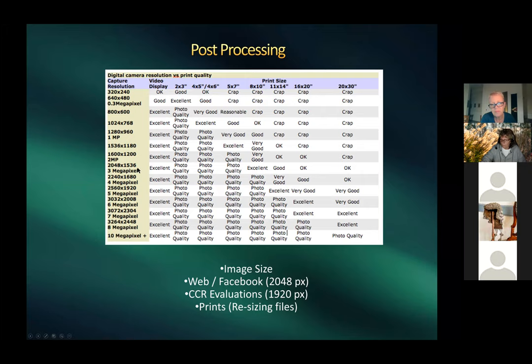Harold shows a print resolution chart: image quality when printing depends on pixel count. Topaz Gigapixel AI is a program for upsizing images — taking a 1-megapixel image up to the 5–6 megapixel range for an acceptable 11x14 print. Harold hasn't used it personally but knows people who say it does a very nice job.